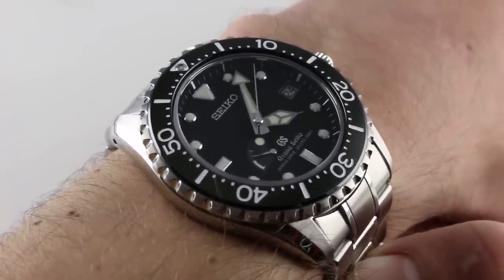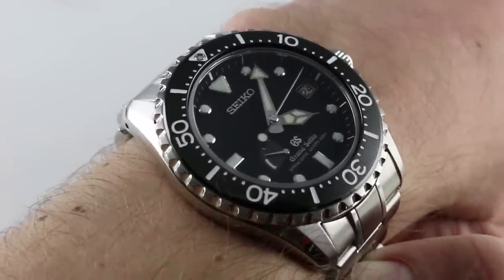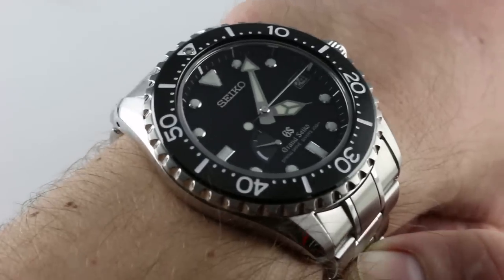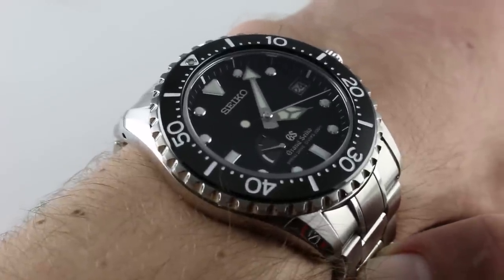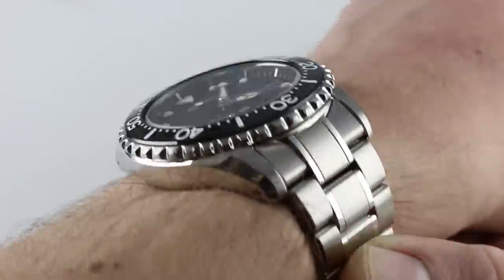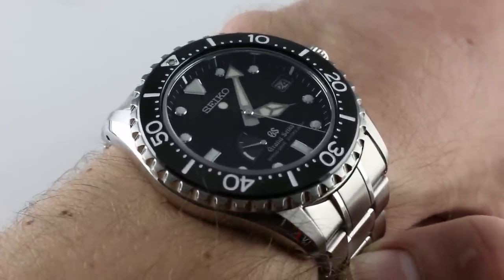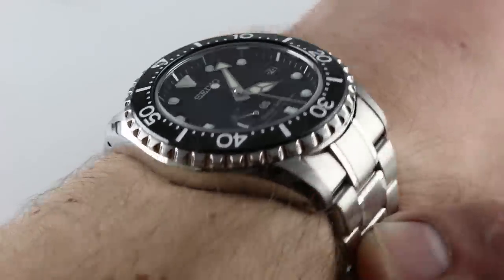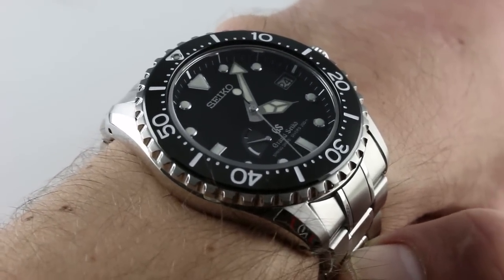The timepiece is stainless steel, 44.5 millimeters in diameter across the round of the case, not including crown or crown guard. This is one of the most established and respected modern Grand Seiko sports references, having originally been released in 2008. It's a veteran but still looks every inch the modern dive watch, and in terms of technology, spring drive elevates this beyond anything else in the pure dive watch ranks.